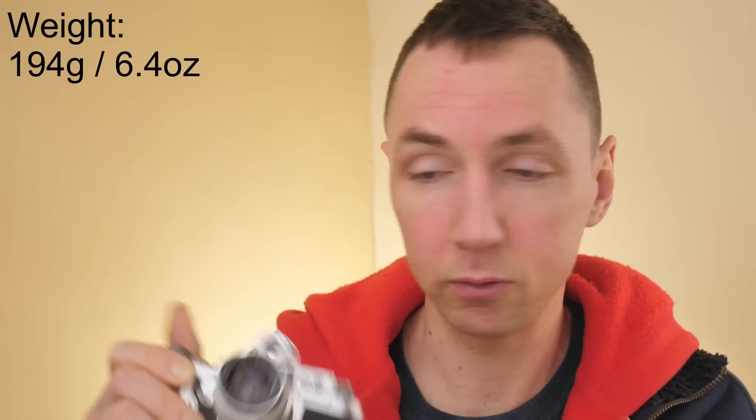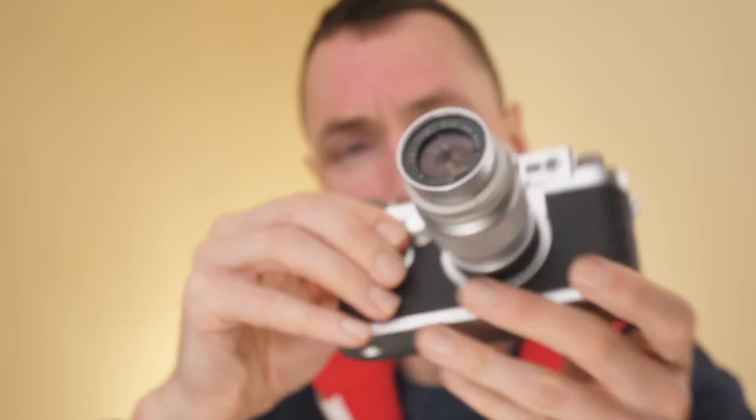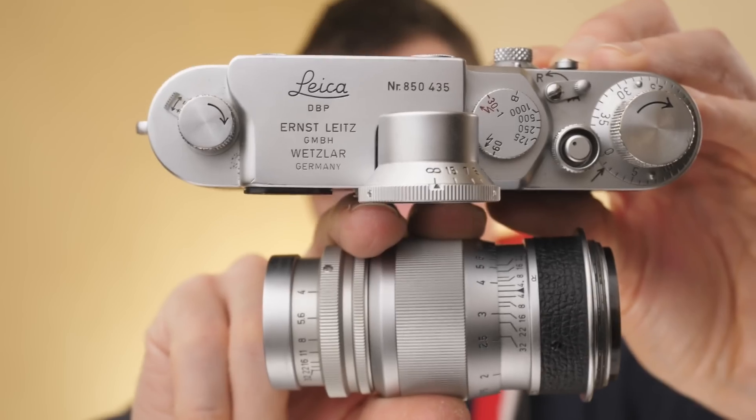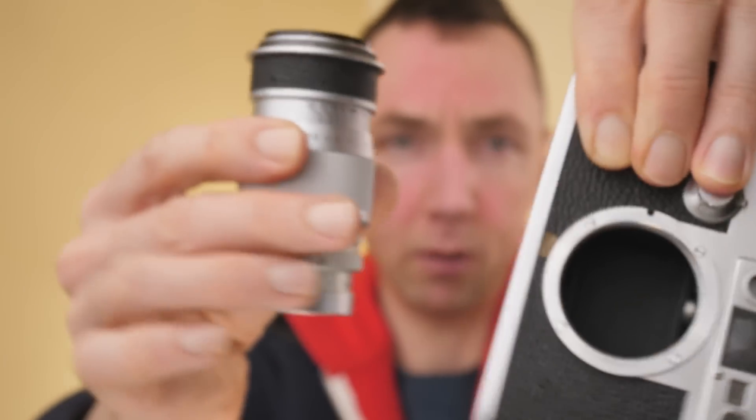In terms of weight, I believe this is an aluminium lens and because of that it's a nice lightweight lens — it weighs 194 grams, which is 6.4 ounces. In terms of dimensions it's quite a long but very thin lens, so it's quite easy to pack next to your camera in a compact camera bag. In terms of stacking it in a bag, it is very compact.